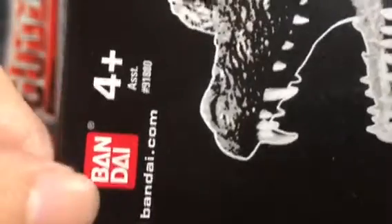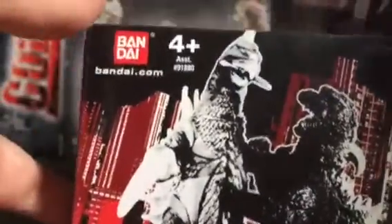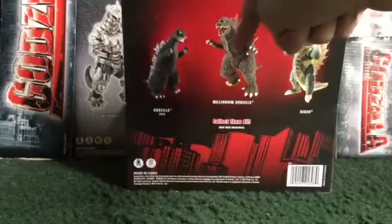Here's the box. It looks like some of my other reviews — the box is the same. We got the Bandai logo, Bandai.com, ages 4 and up. The other side has Godzilla's name in Japanese. There's the Fusion Series sticker. One side of the box shows the possible figures available. The back shows Godzilla 1968, Gigan, and Mechagodzilla. I have all three of them.